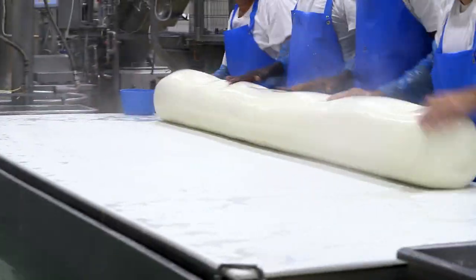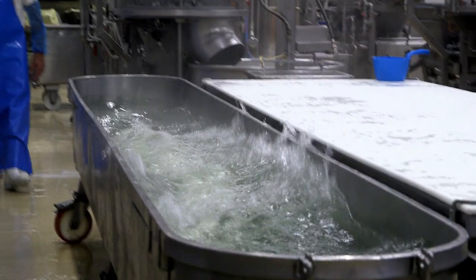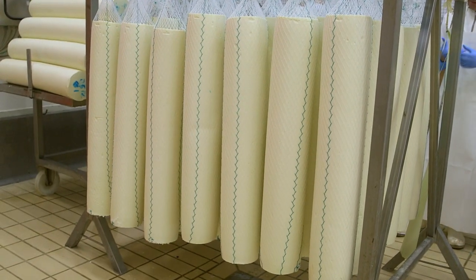Then they dip it in a salted solution so that it absorbs some of the salt and flavors, and then they hang it up to dry, covering it with a light coating of wax — that keeps the moisture in the cheese and keeps it very flaky. A long process, but a delicious result.